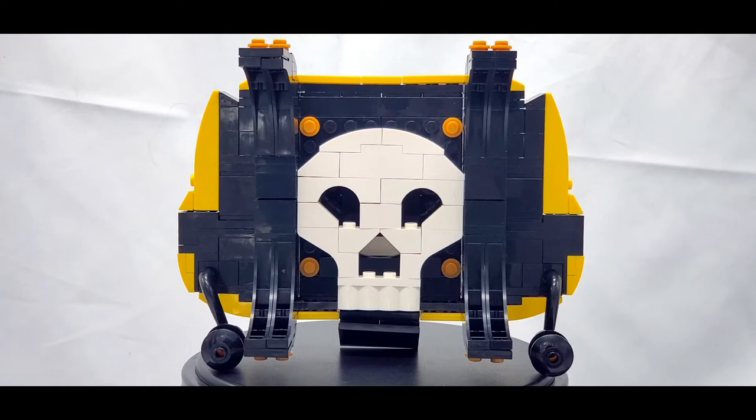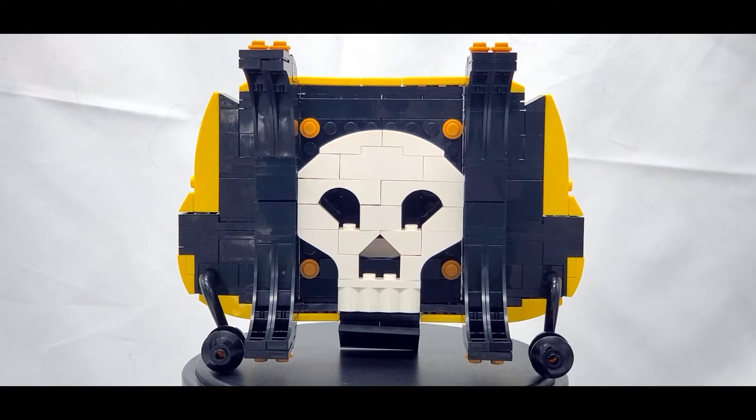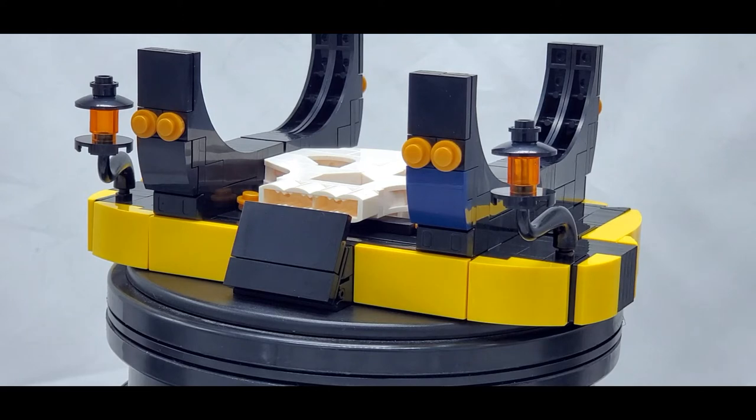First things first, the base is entirely unique compared to the official LEGO version — it's completely redesigned to fit the pirate theme. Not only are the colors completely different, but a skull is actually integrated into the build. You don't really see it once the ship is in place, but it's still really cool. It's also really sturdy, so just like the original it will hold the ship extremely well with no problems.